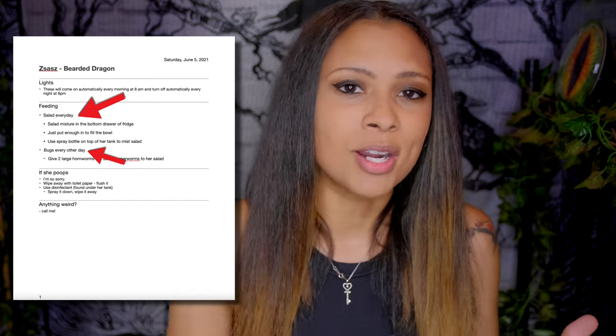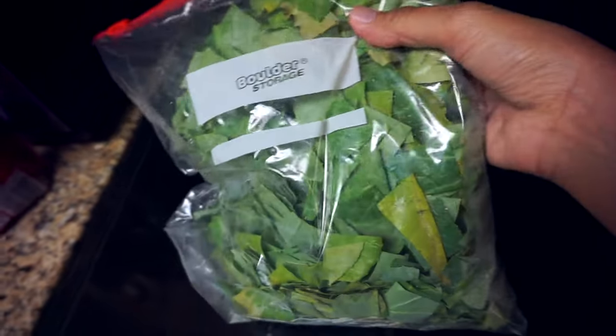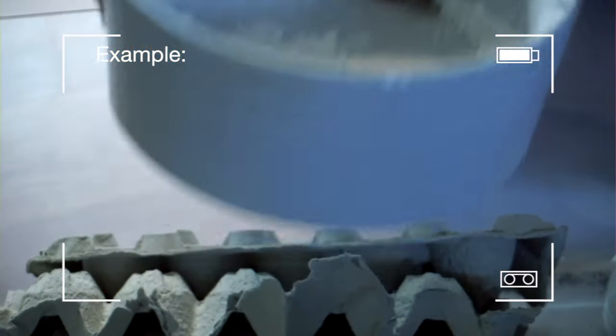Things to put in your care instructions include: what to feed your animals, when to feed them, how much to feed them, if they need to be sprayed down and how often, whether your animal bites, if it will dart and scare the person when the tank is opened, any specific locks on the tank, and whether this animal is an escape artist who needs a weight on top. Also make sure all food items are easily accessible and labeled — for example, if your snake eats rats, make sure they're not buried at the bottom of the freezer and are labeled by size.